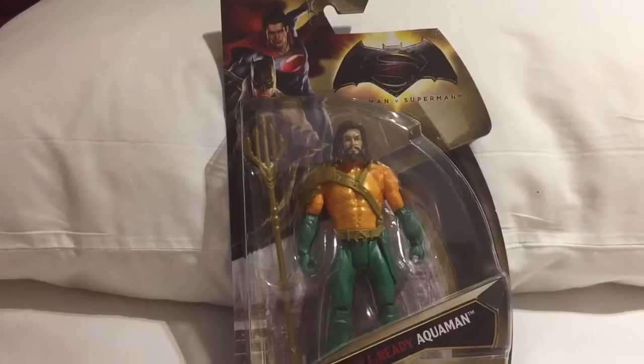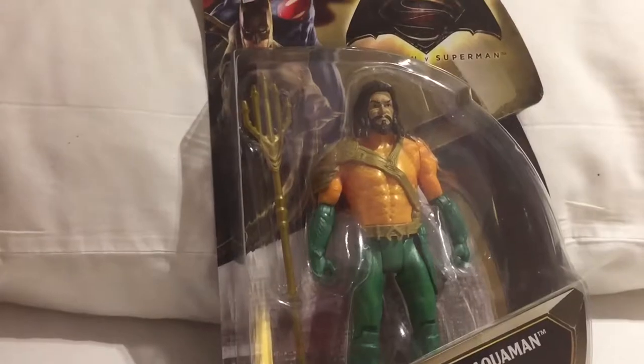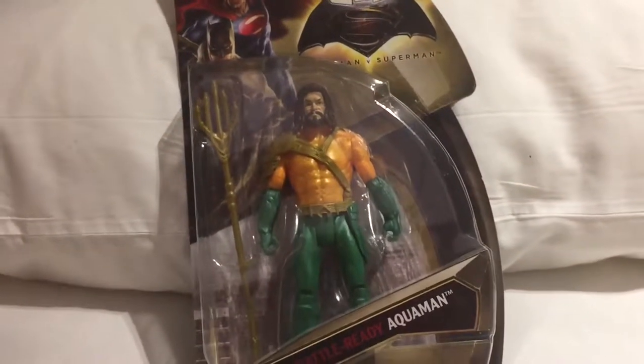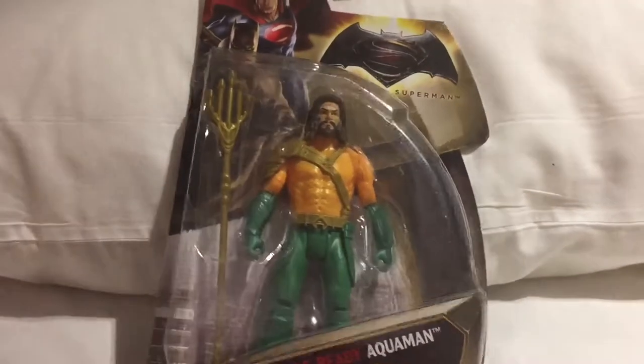This is a variant figure and what makes this one different is of course his body is in gold and his legs and arms are in green. This is something which can be very easily overlooked on the shelf.